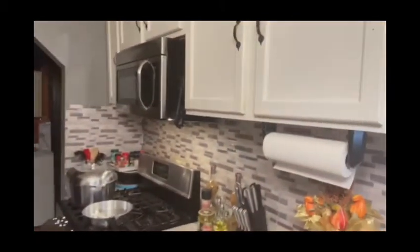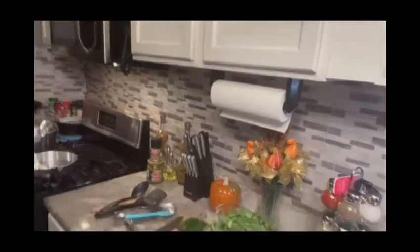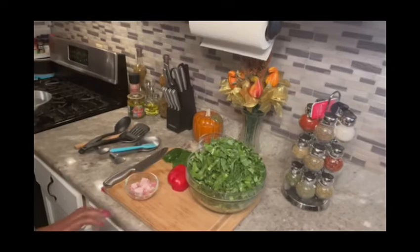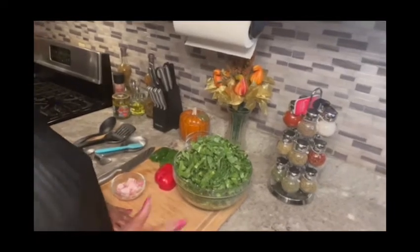What's up my YouTube family and friends, my kings and queens — keeping it real for Linda. I'm back again with another video. Today I hope everybody is well, blessed, and no COVID. So guess what I'm cooking y'all today: some collard greens with pigtail. Let's get started.